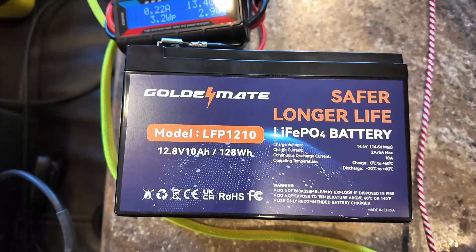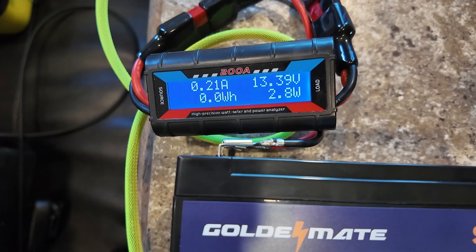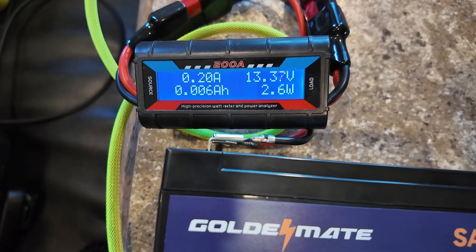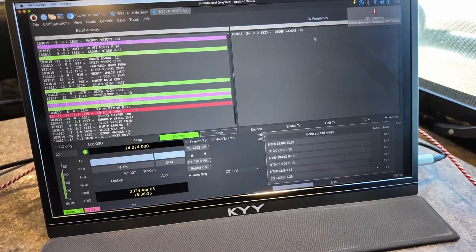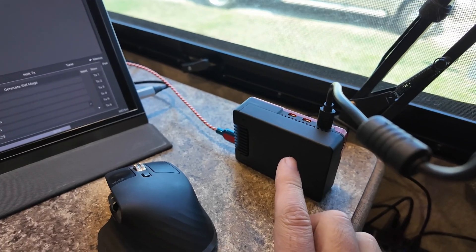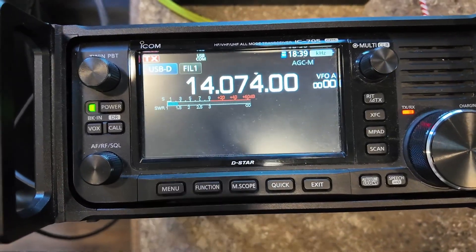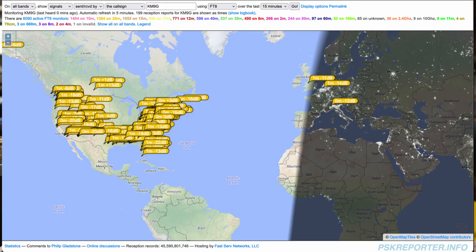Today's setup is the ICOM 705 and the GoldenMate LFP1210 10 amp hour battery, and we're monitoring it with one of those cheap power meters you can find on Amazon or eBay. We're at 13.4 volts out and we've consumed 0.006 amp hours just getting everything set up. On the computer side, I'm running WSJT-X version 2.6.1 on a Raspberry Pi 5 in the Argon Neo 5 case. Just for thoroughness, the only thing running on the battery is the radio — the Pi 5 is on shore power, as is the screen. Power out on the 705 is 100%, so 10 watts, and we are currently transmitting at a 1.5 to 1 SWR. It looks like it's pulling 2.41 amps on transmit, and my 10 watts is getting out pretty good.